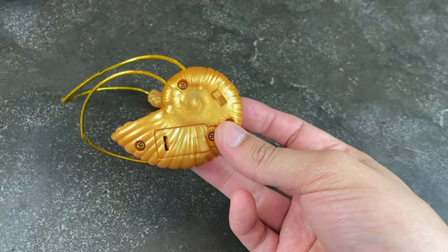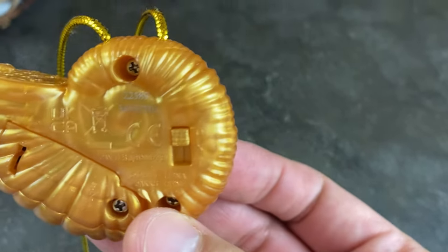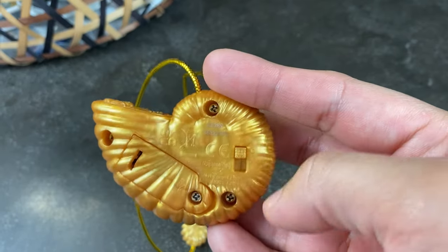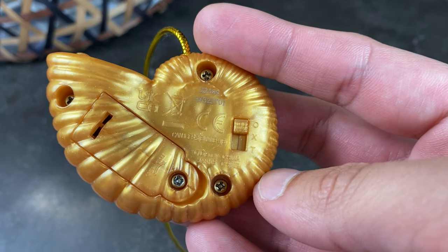There is a switch with three different modes: O, X, and T. O being play mode, X being off, and T being try me mode. Not sure what try me mode does differently — maybe it saves the battery — but it's one of the modes included.